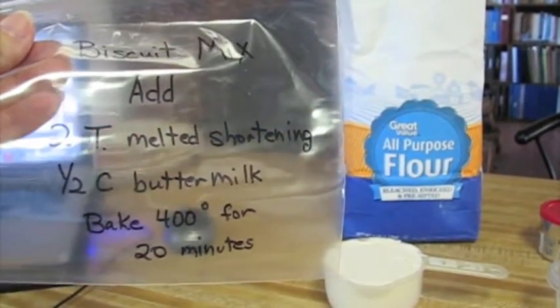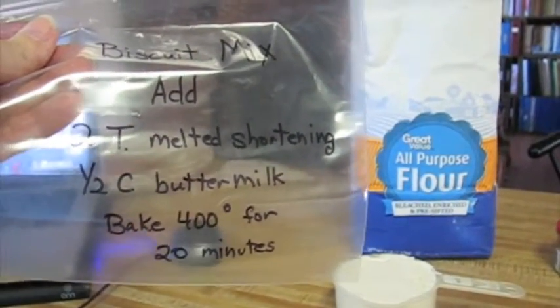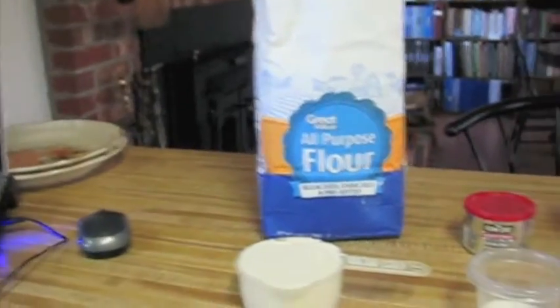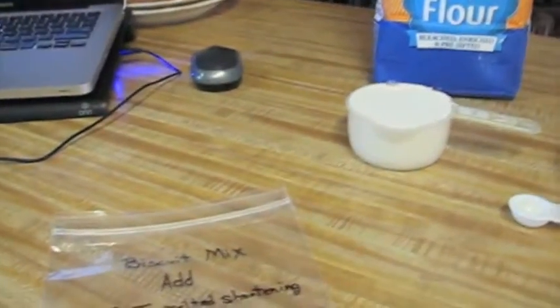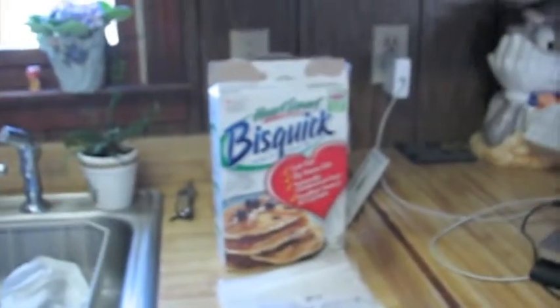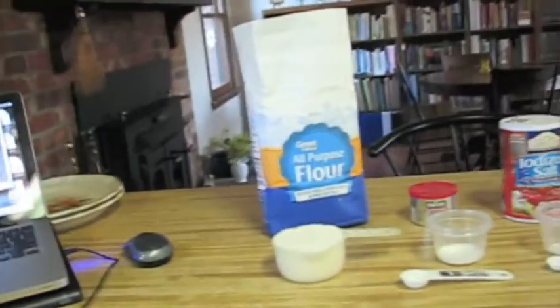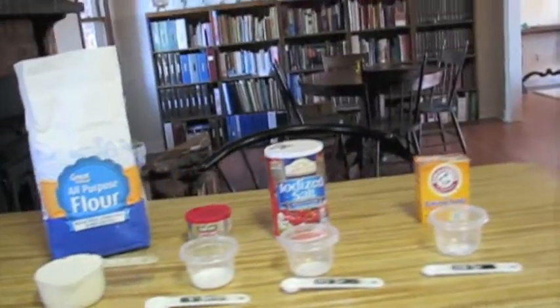Add two tablespoons melted shortening, a half cup of buttermilk, and bake at 400 degrees for 20 minutes. So I just take my little packet, mix it up, and I can have it mixed up by the time the oven's heated. Then when I've got all my packets made, I store them in the Bisquick box. It's all natural — there's no preservatives in it. Okay Larry, take over.